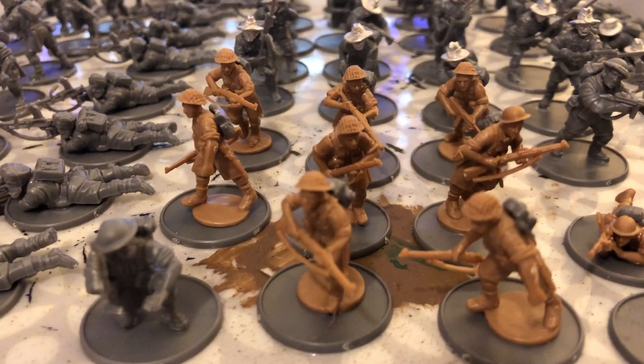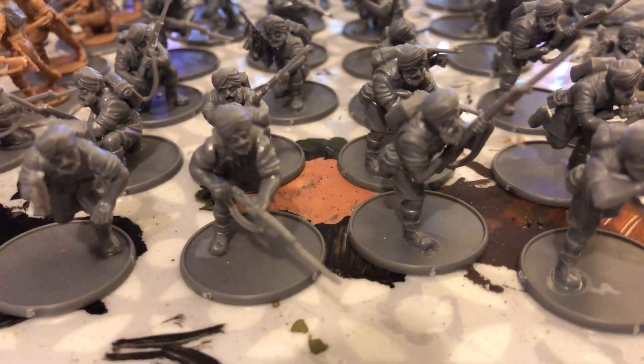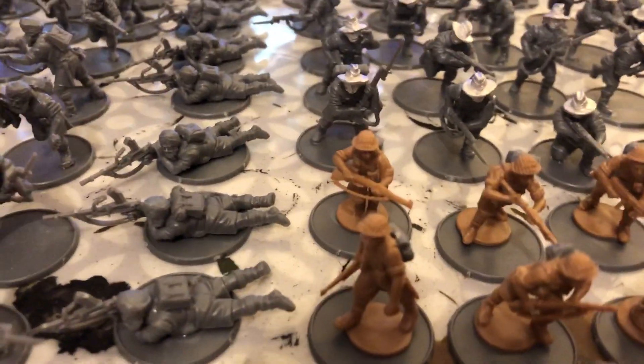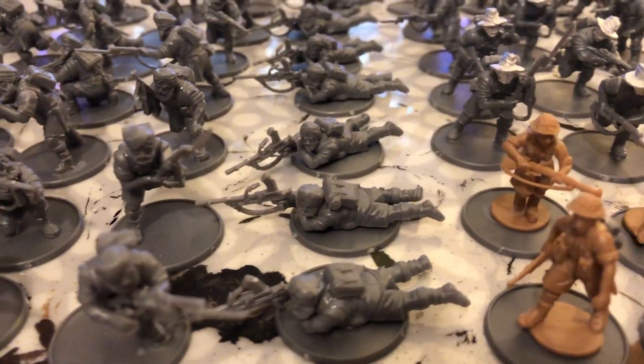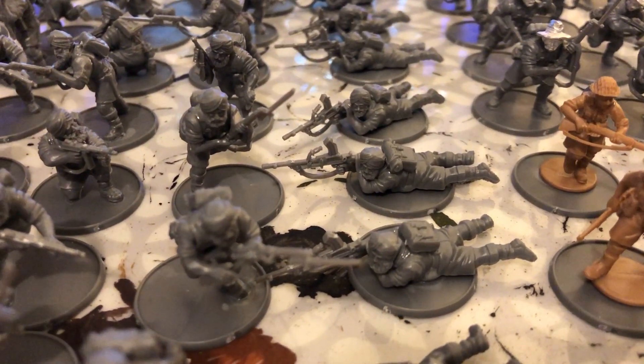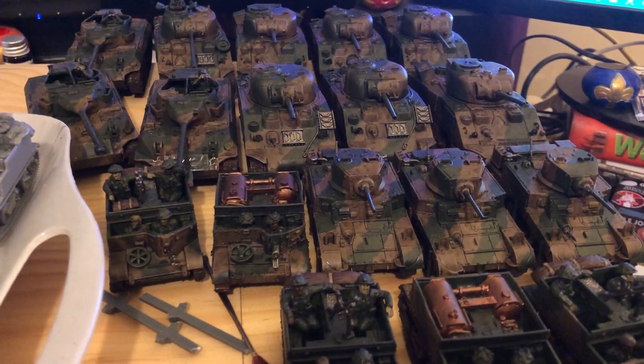There's a British or Canadian platoon, then there's the Sikh platoon, and there's the guys with the hats I'm going to use as East Africans. So the idea is that this army will be able to be used in desert games, or Singapore, or Burma, and also Italy.